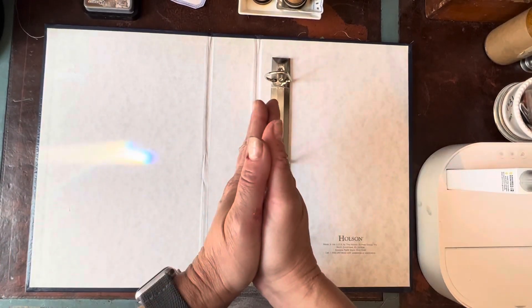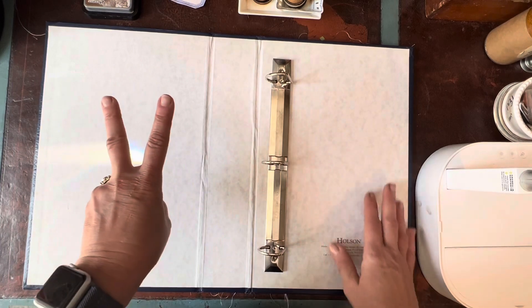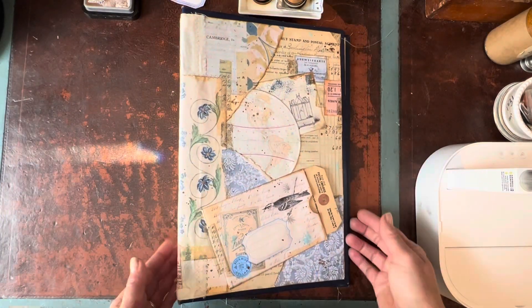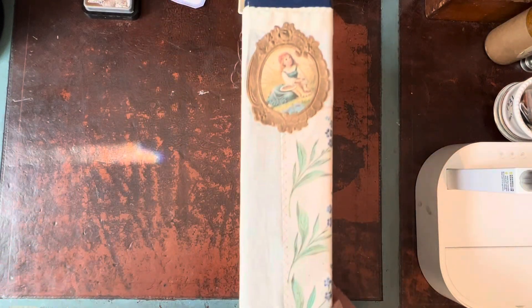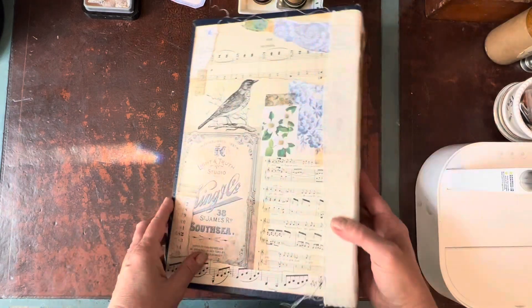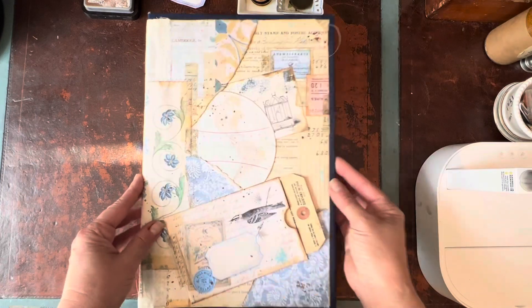Hello friends! Welcome back to my channel and welcome back to part two of my Binder Junk Journal series. We worked on the cover in the first video, made the collage, worked on the spine, and thank you so much for all your support and views and comments. I really appreciate it.